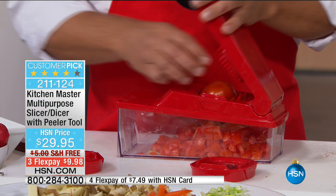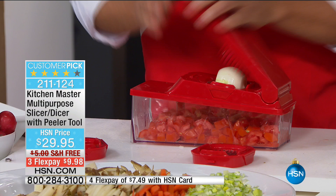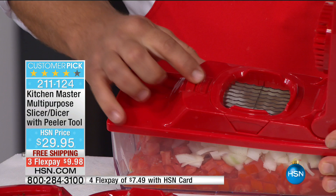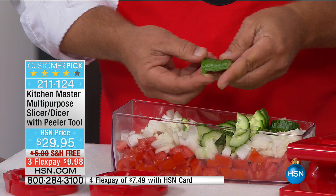Drop a little onion in there — maybe you want to make a quick Greek salad. Throw some onion in here, a little feta cheese, maybe some olives. To switch the blade, all you do is take this little tab, pull it back — that releases the insert. Place the insert you want inside and lock it in place. Now I'm going to slice up some cucumbers for the Greek salad, done in seconds. Look at these cucumber slices — every slice comes out exactly the same thickness. Not like a knife where you get one thick, one thin, then one thumb. They're all the same.